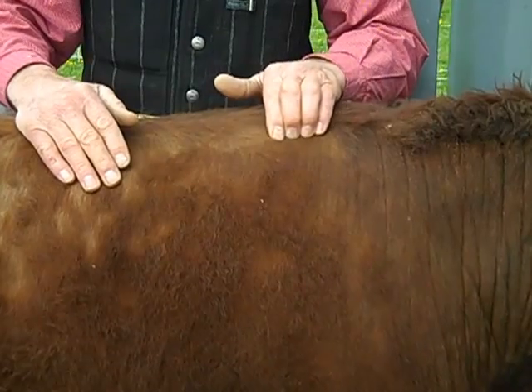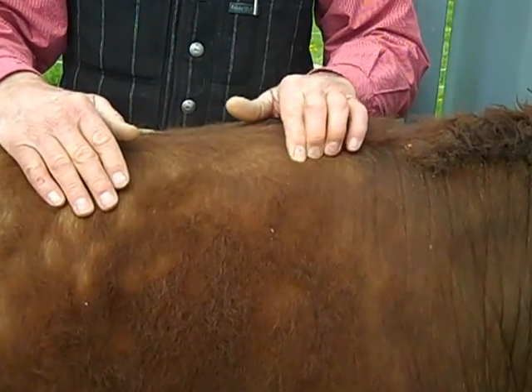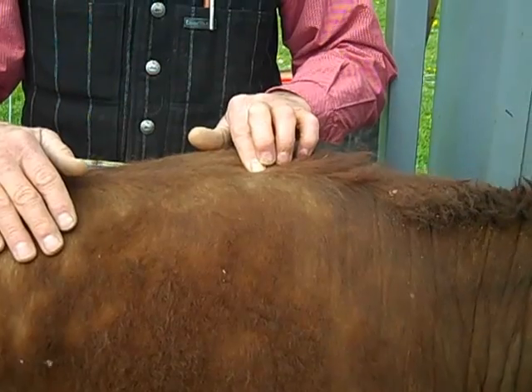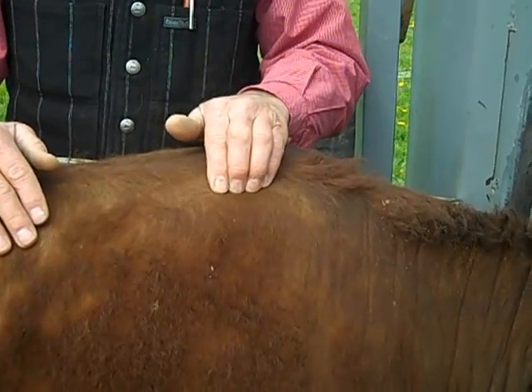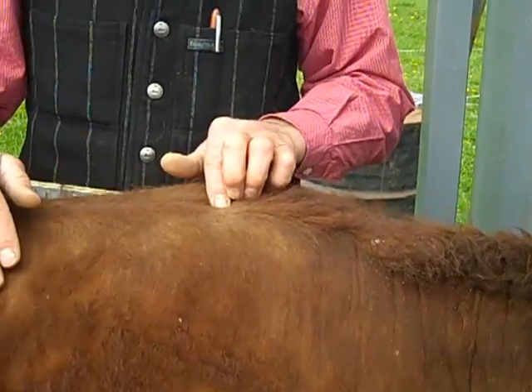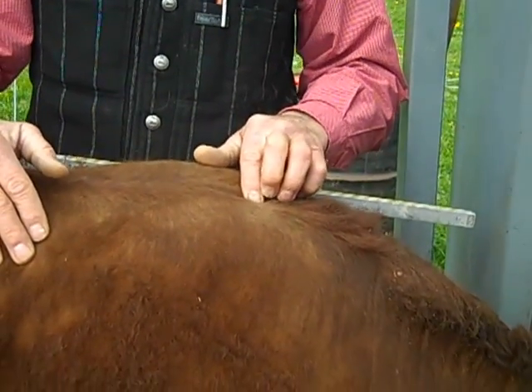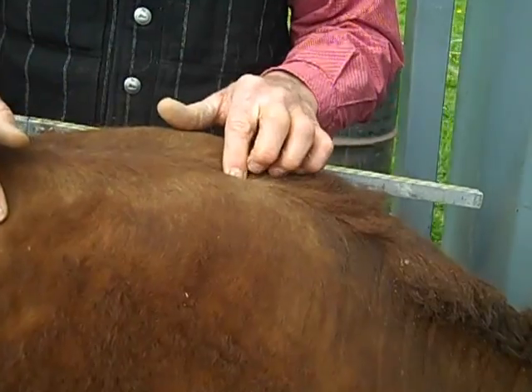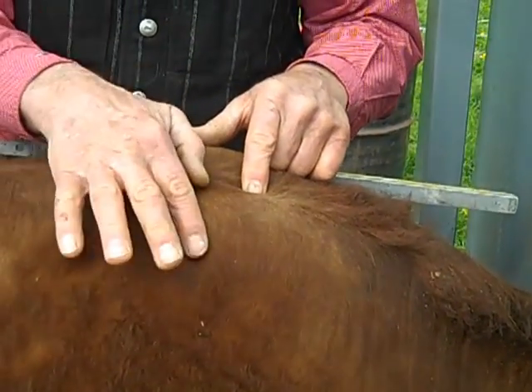If you'll notice, Steve is feeling the top of the shoulder blade there and the apex — the high point of that shoulder blade. You find that point and then you go straight in with one finger on the very top of the spinous column, and there's a real slight dip that you put your finger in, and that is where the back stops and the neck starts.